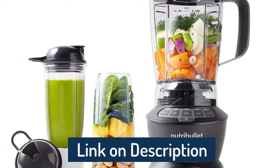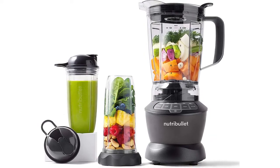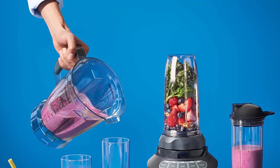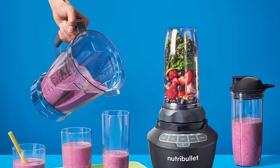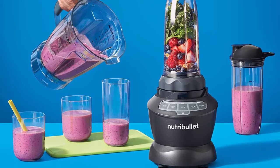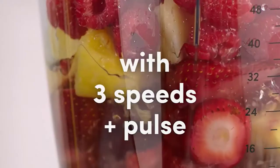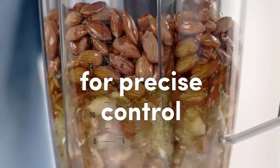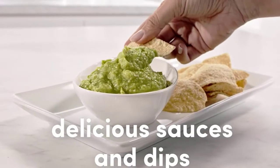The 48-ounce container is ideal for blending medium batches for small family meals. Thermal protection system. Hardened stainless steel blades — aircraft-grade stainless steel blades are designed to handle the toughest ingredients, so from the first blend to the last you get the same quality results. Self-cleaning: with a drop of dish soap and warm water, your Vitamix machine can clean itself in 30 to 60 seconds. Power: 120V.